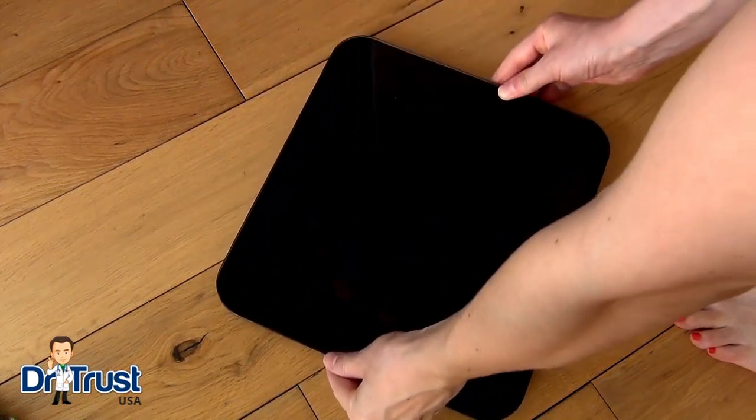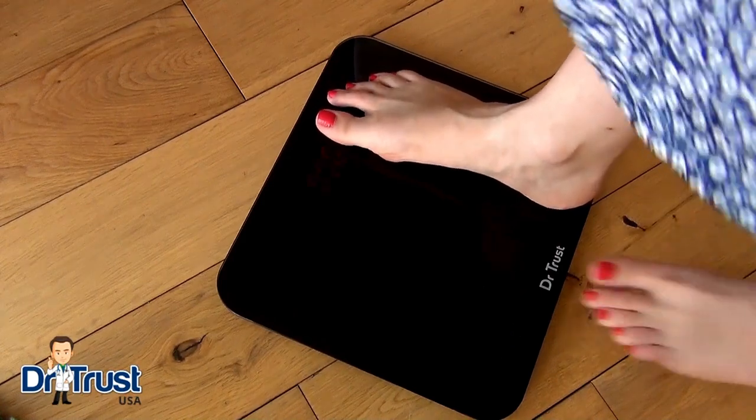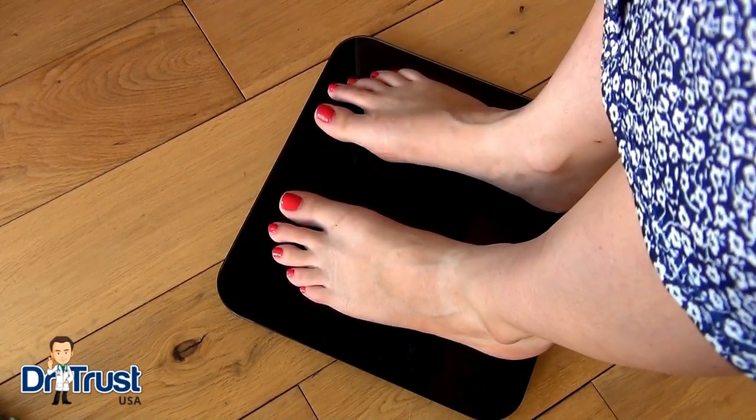To change the unit of measurement on the Dr.Trust ZOOS Eco Recharge Personal Scale, place the scales on a hard flat surface and step on, spreading your weight evenly to get an accurate reading.